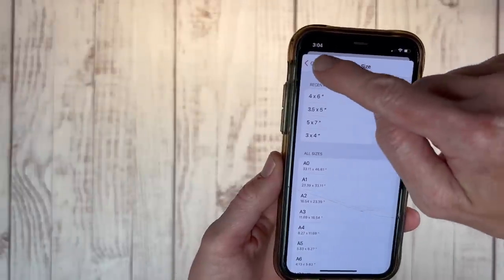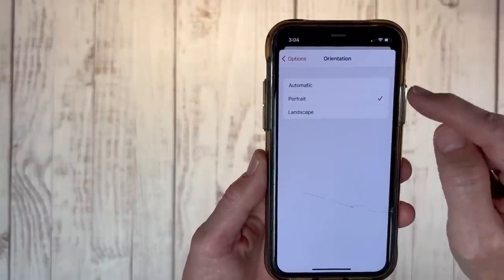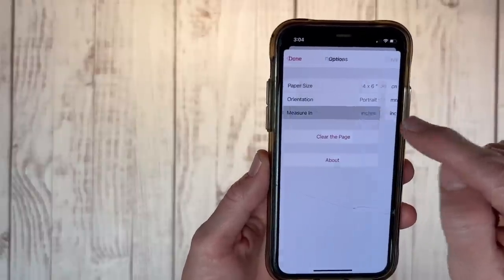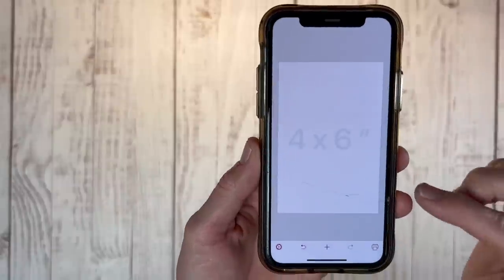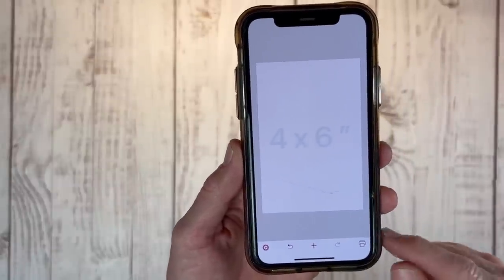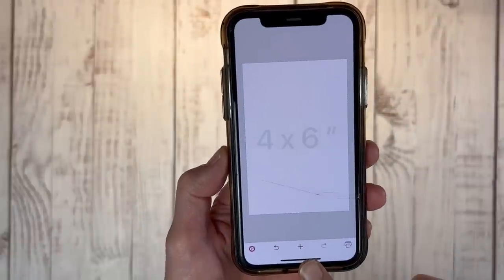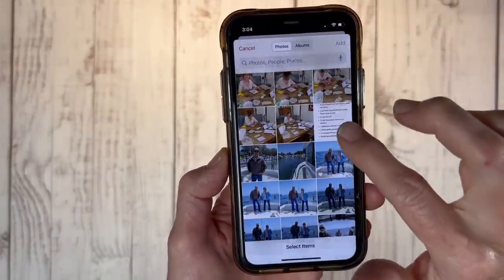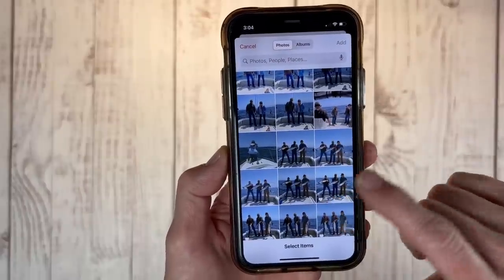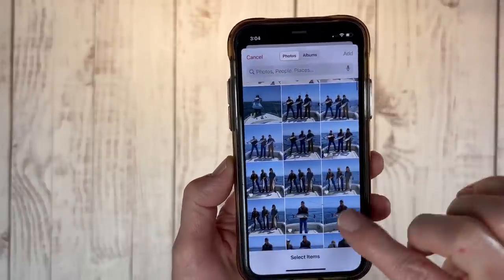I'm going to keep it on 4x6, and you can change orientation from portrait to landscape or automatic, and change the measurements to centimeters, millimeters, or inches. It'll automatically default to whatever settings — you don't have to change it every time. Down here is a plus sign, and that's how we're going to add our photos. Just tap that and it pulls up my camera roll. If I were printing a photo I just took, it would be very easy to find.